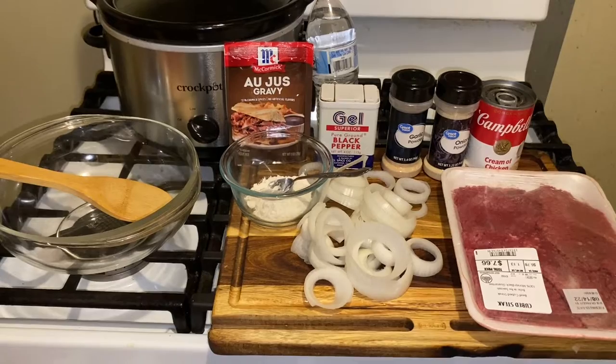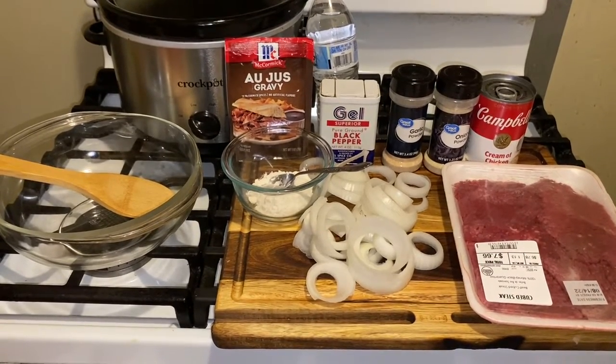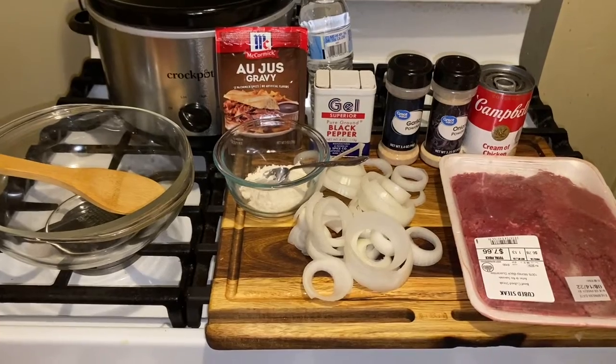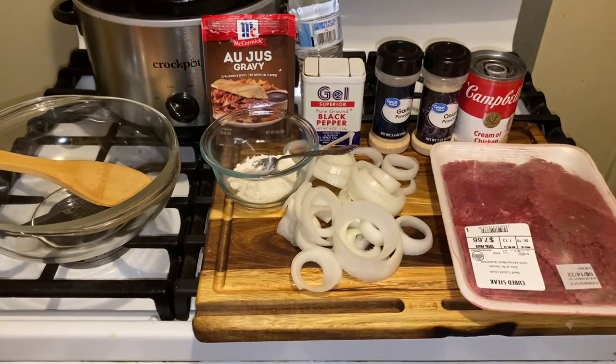Hi, my champions. How are you today? Today, guys, it's Friday. I'm going to make a crock pot meal because it's still warm, but not as warm in Michigan. I know it's still hot in you guys' neck of the woods, and you don't want to turn the stove on.